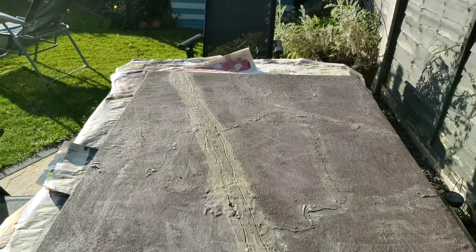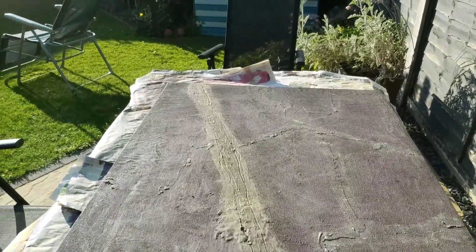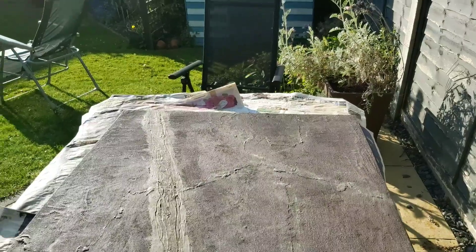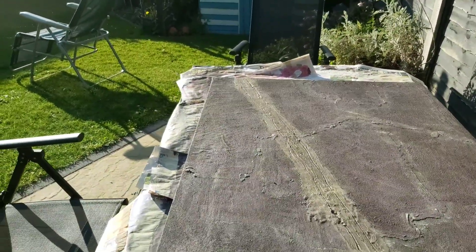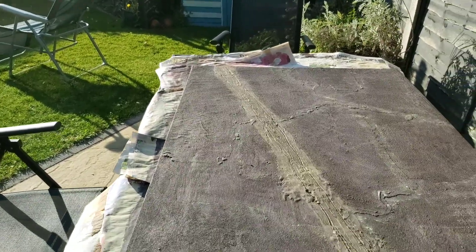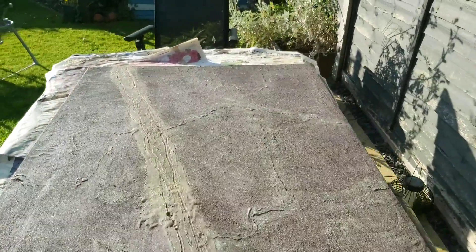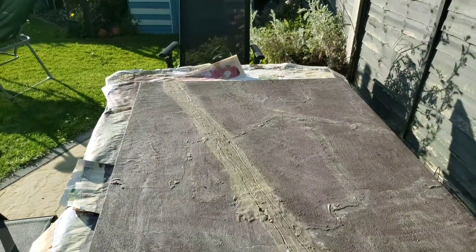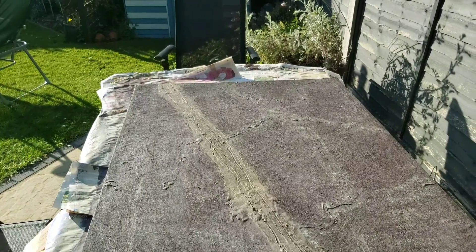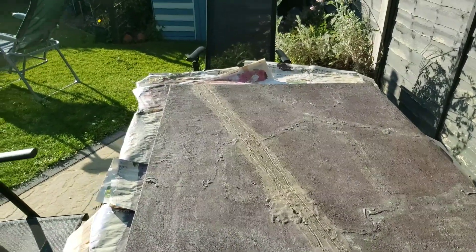Hopefully if we've got another nice day we'll get back to it tomorrow, get all the flocking done, and the plan is to finish off all the trees and get the bases down with the poly filler. You never know — if that dries off quickly we might even be able to get some sand and some bobs down on it as well. So yeah, that's where I am. Have a good evening chaps, see you soon, cheers, bye!